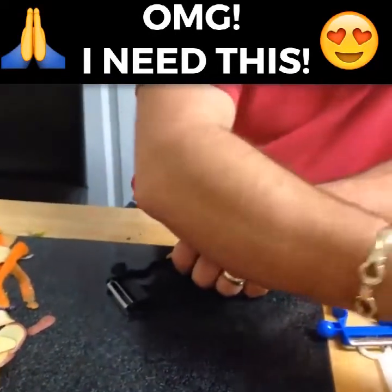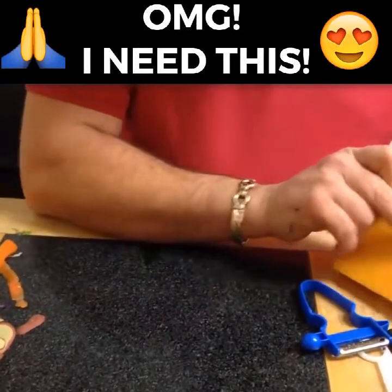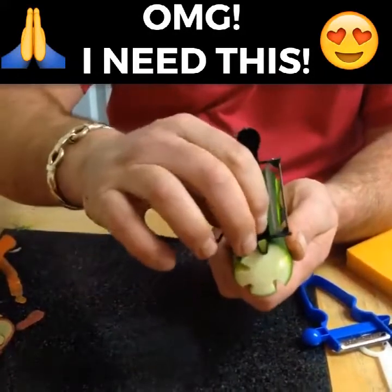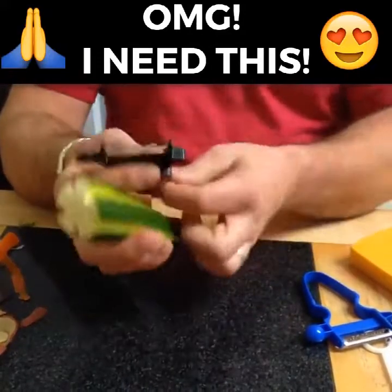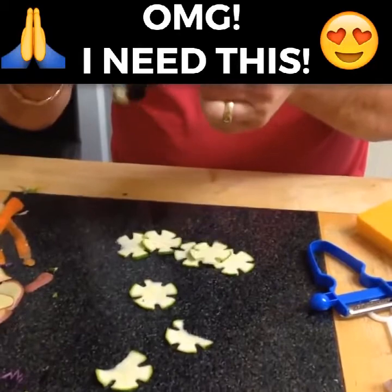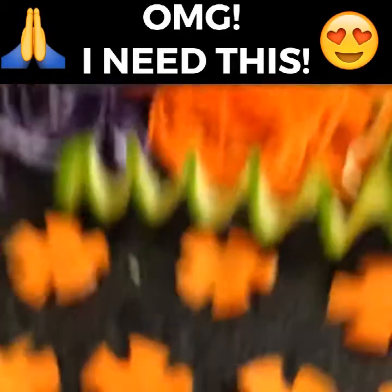If you want a shape in your slice, use the little triangle on the opposite side and simply score it straight down. The more times you do that, the more of a pattern you'll have. Then flick it straight through the blade, and you'll get a nice little flower design in there — makes it look a lot more interesting.